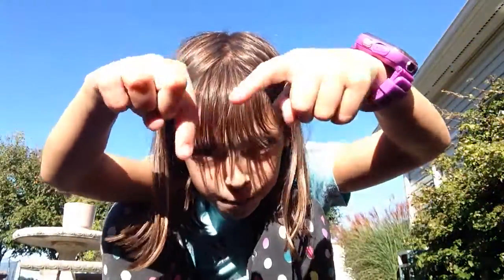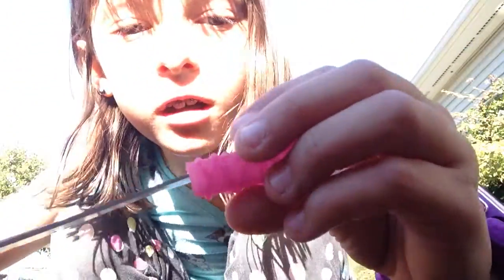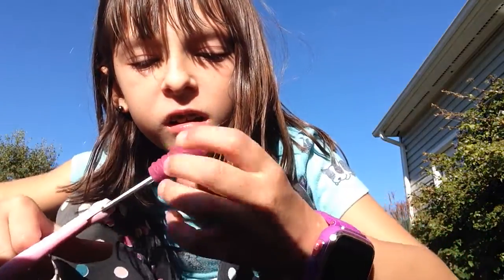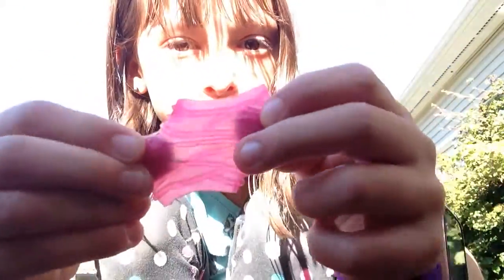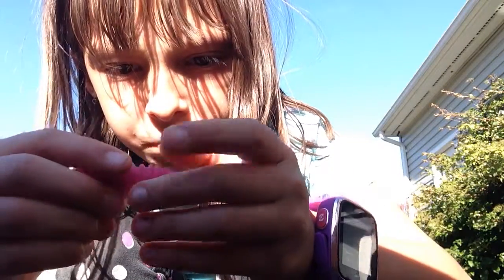Comment down below if you have anything else for me to cut open and see what's inside — like, I can cut up Barbies. So I cut it open. It looks really cool. Kind of looks like a zebra print. And it's a little bit jelly on the inside. But it's kind of cool.